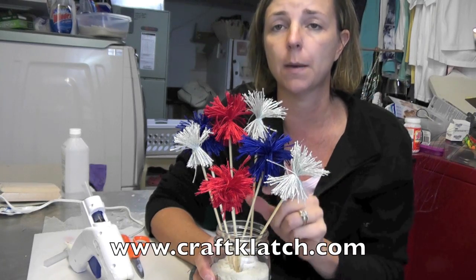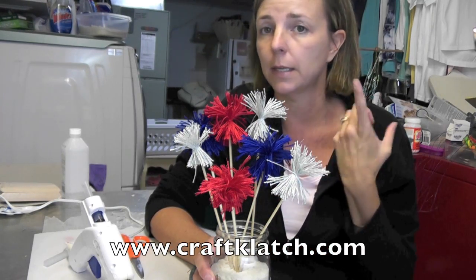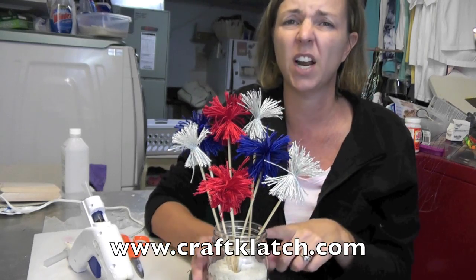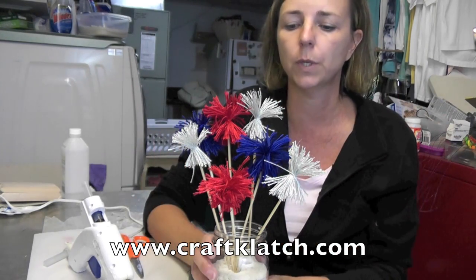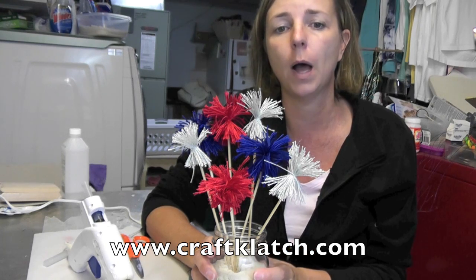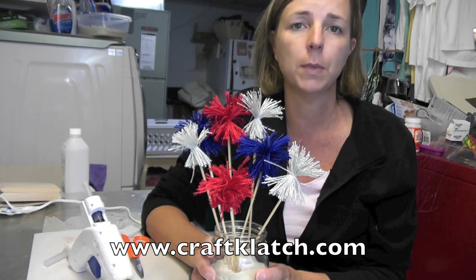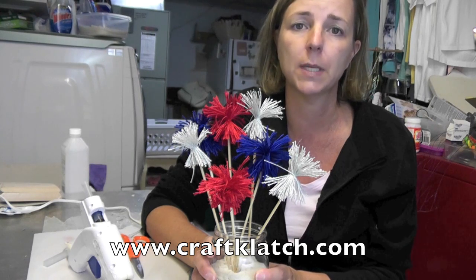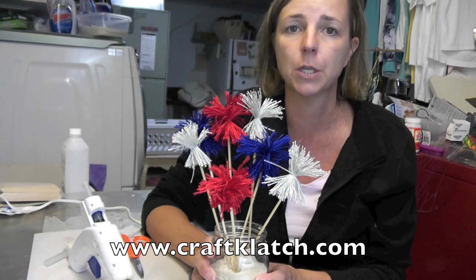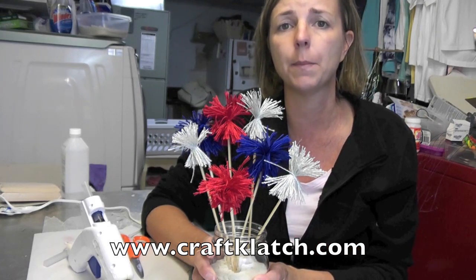I hope you like it and I hope you give it a try. Remember to rate, comment, and subscribe. Check out my website at www.craftclotch.com. If you make this or any of my other crafts, I'd love to see what you're doing — send them to me so I can feature you on Wednesdays on 'What You've Been Doing Wednesday.' You can tweet them to me, post them on my Facebook page, or email them to me at craftclotch@gmail.com.